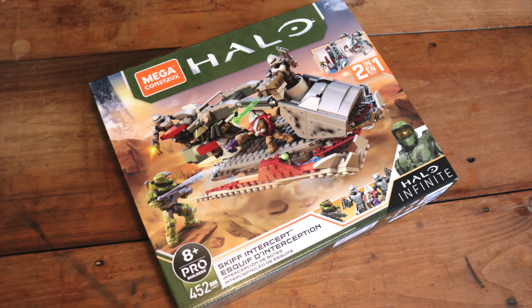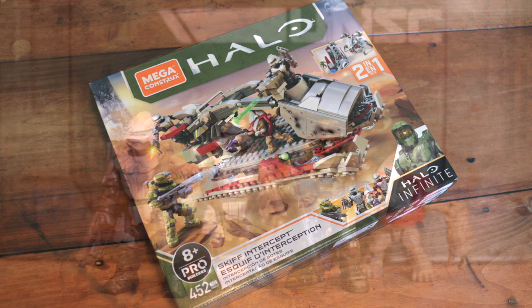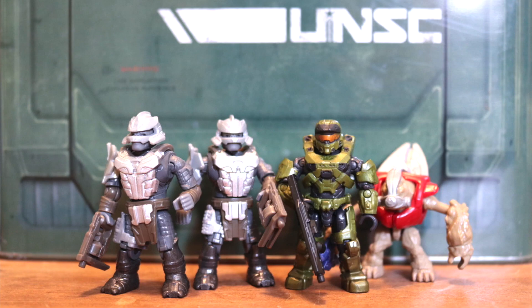First off, this set retails for around $39.99 and has a piece count of 452. The set includes 4 figures: you get the Mark VII, 2 Brute Warriors, and a Grunt.